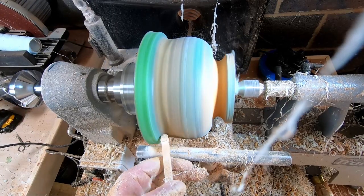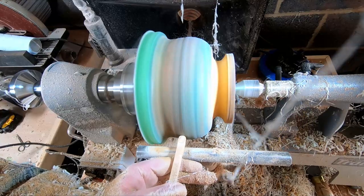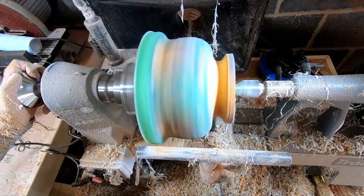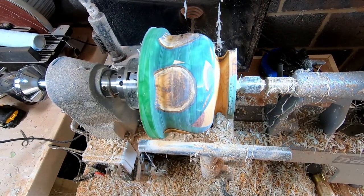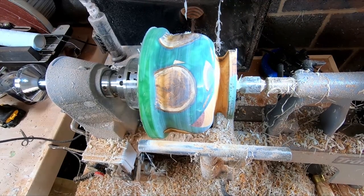In the next clip, played at normal speed, when I stop the lathe you can see how the offcuts have become part of the design of the bowl. Basically, when resin is curing it heats up and convects. This convection carried the offcuts from their original position up into the higher parts of the casting. I was a bit annoyed with myself for not thinking this through, but in the end I think of them as Bob Ross would say — happy little accidents.